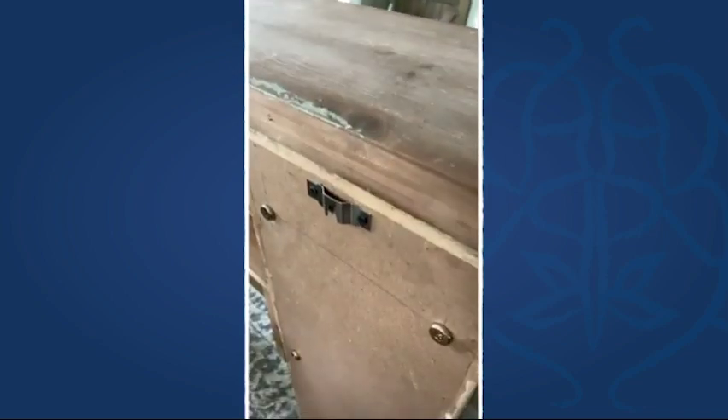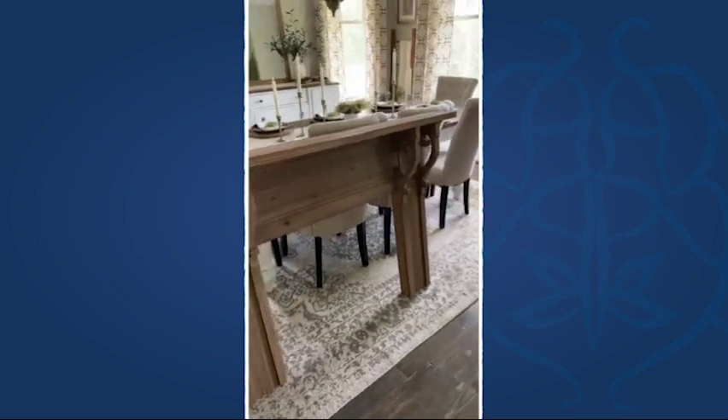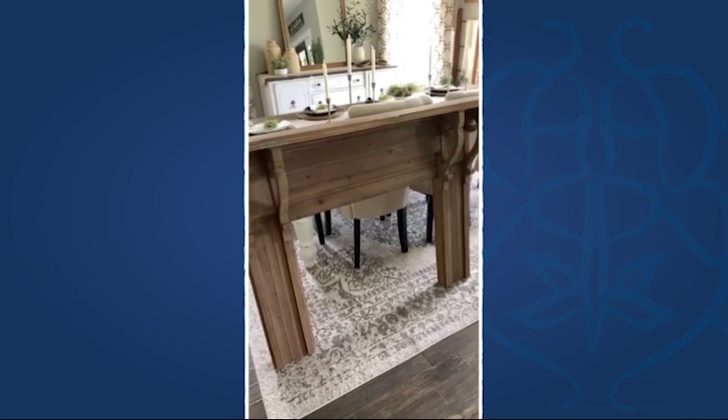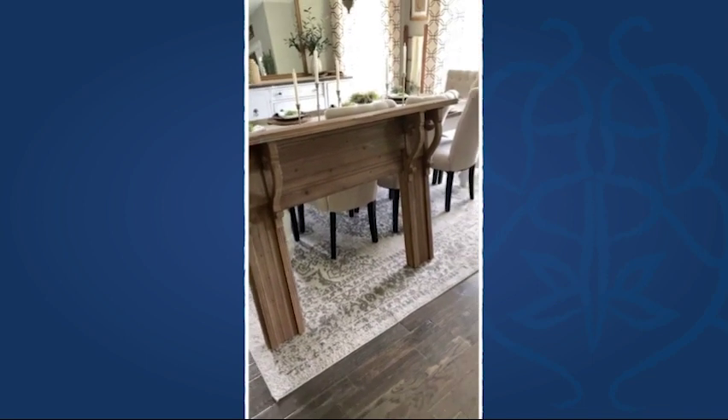On the back here, these are the brackets they use to hang it, and I love it. It took maybe five minutes once it was assembled to actually get it up on the wall. I wanted to give you a close look at that because sometimes people ask me how hard it is to hang things, and this was probably one of the easiest pieces for sure.